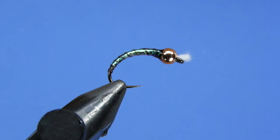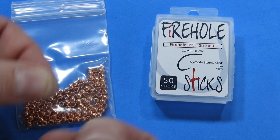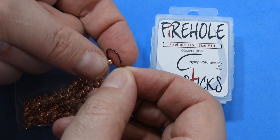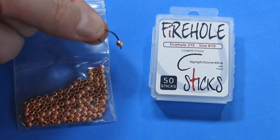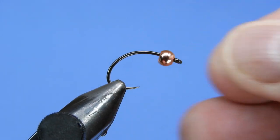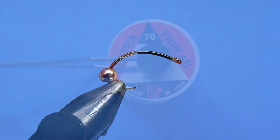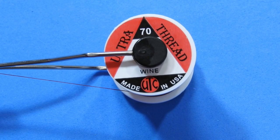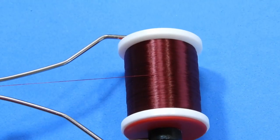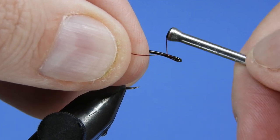Let's get a fresh hook into the vise. We're going to be using a Firehole 315, size 10, and we've got a four millimeter copper brass bead. Slip that into the vise. I'm going to use some ADOT wind UTC thread today. If you wanted to skip a little bit of the wrapping you can go ahead and use a 140 for a fly this size.